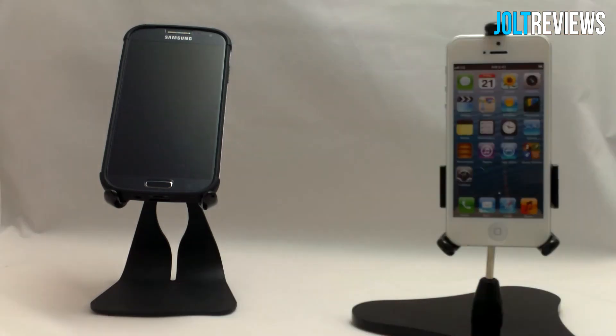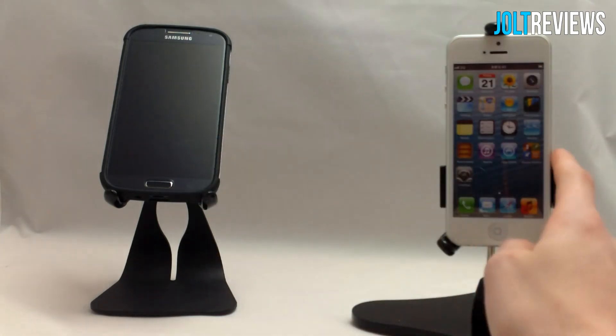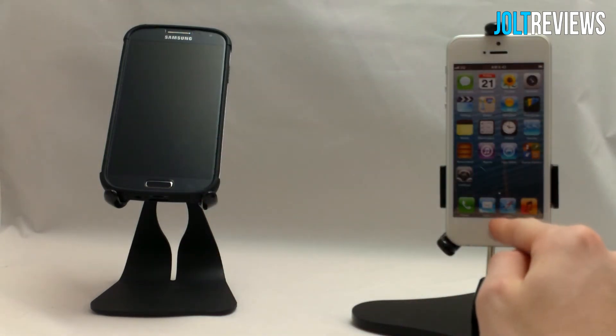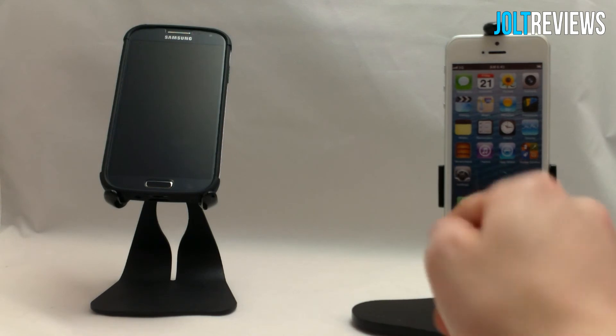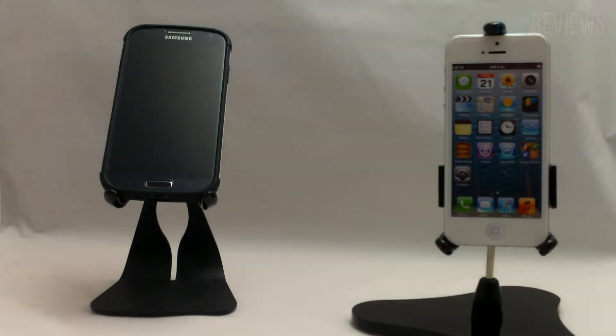If you'd like to purchase either the Ped 3U iPhone stand or the Ped 4 Planet CH50 iPhone stand and tripod mount, the links will be in the description. Thanks to thoughti.biz for sending these products out for review. Thanks for watching and see you in my next review.